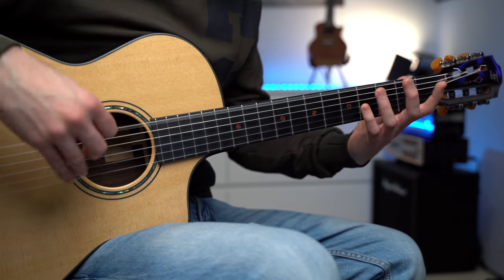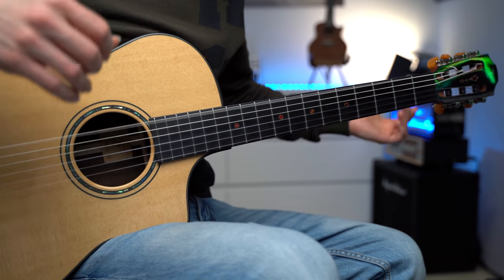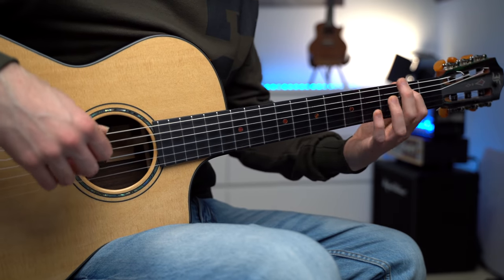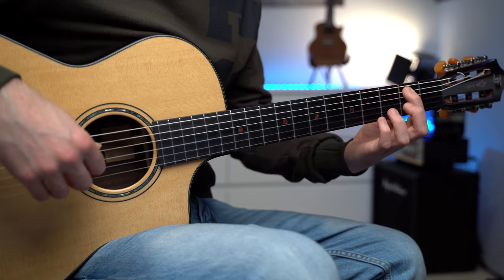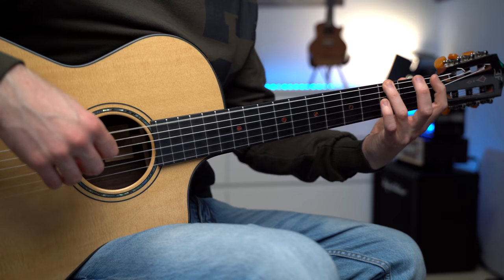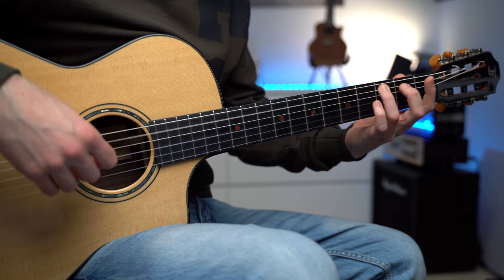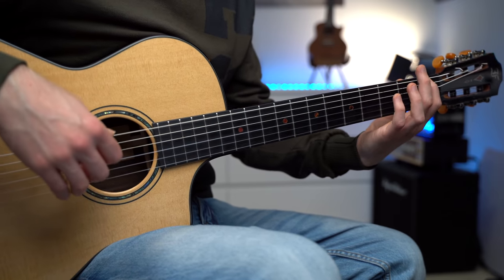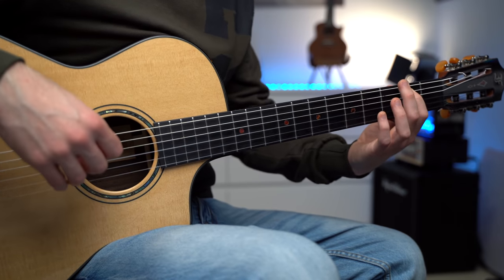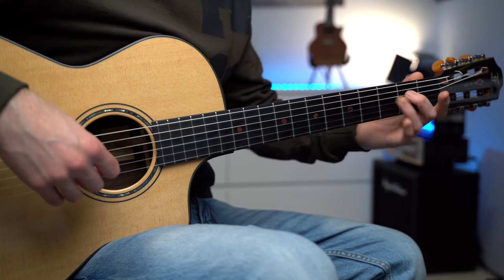The most played version is played on the lower strings: 0 on the 6th string, 4, and 2, 0, 4, and 2, 0, 3, 2, 0, 3, 1. And the last time: 0, 4, 2, 0, 4, 2, and that's 0, 2, 3, 0, 2, 3, and 2.